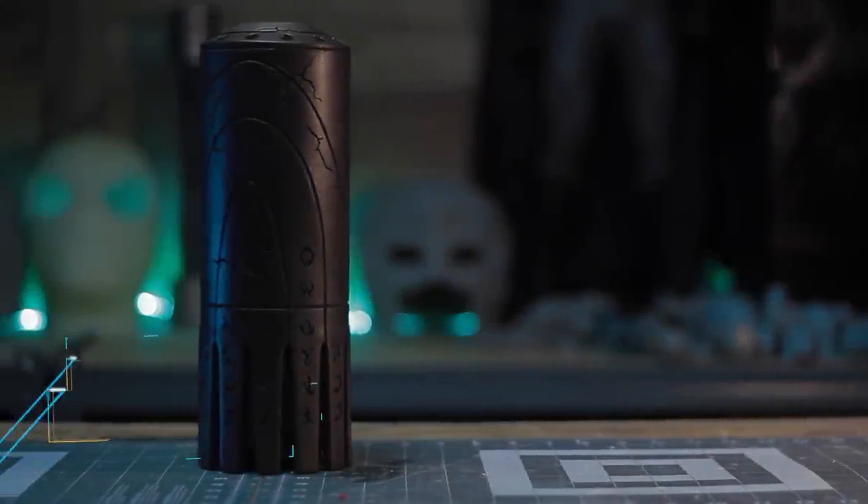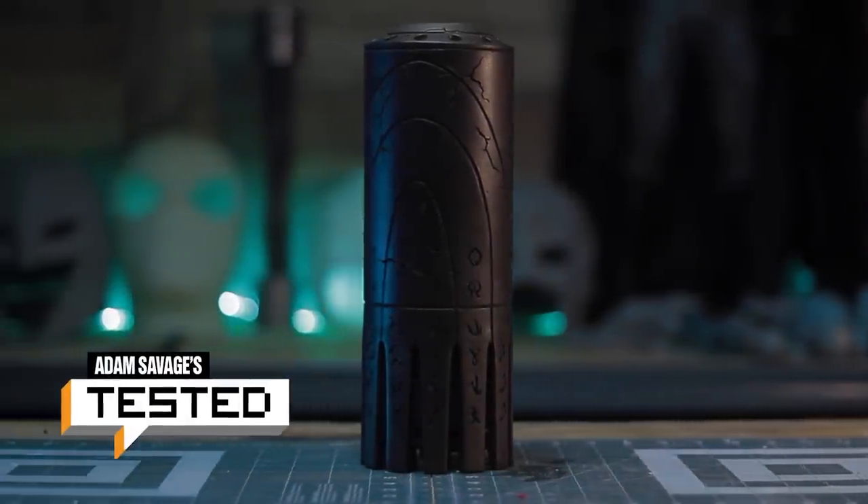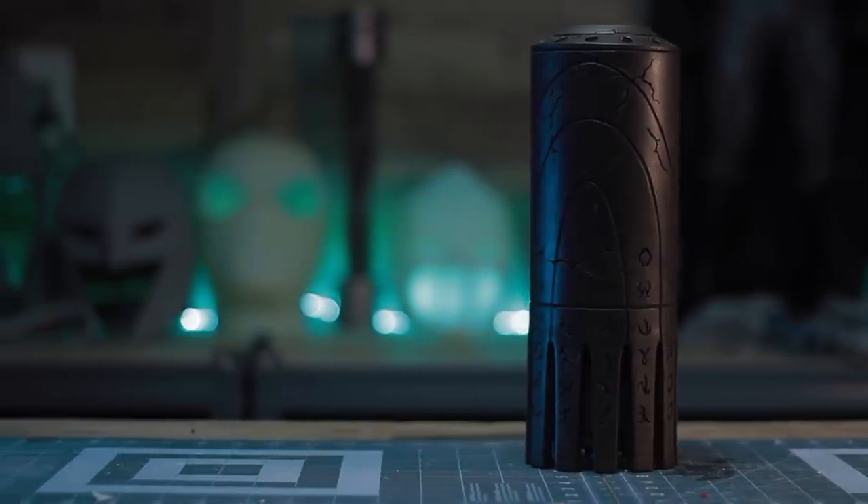Hey everyone, Daryl here with Tested. Today I'll be walking you through how I made King Atlan's recording device inspired by the movie Aquaman.